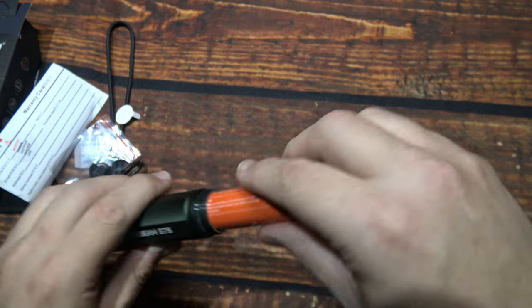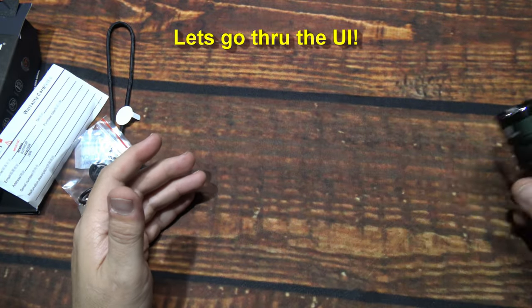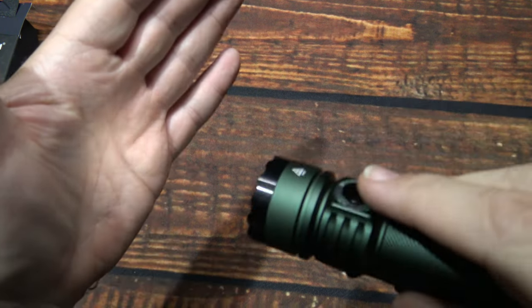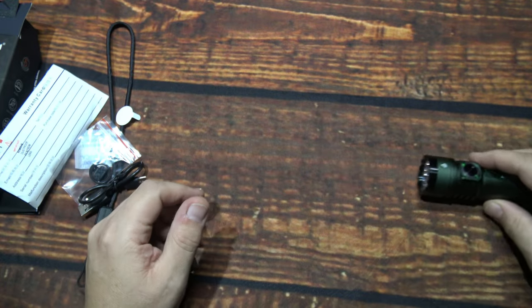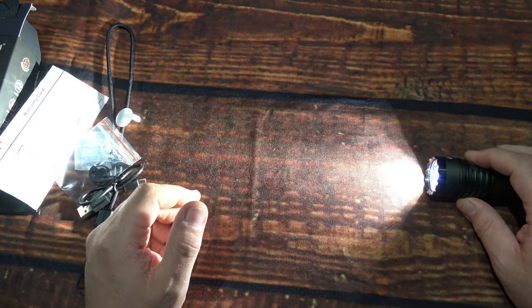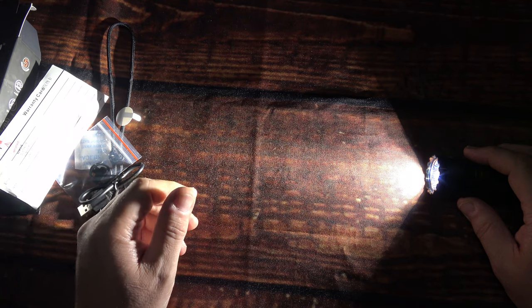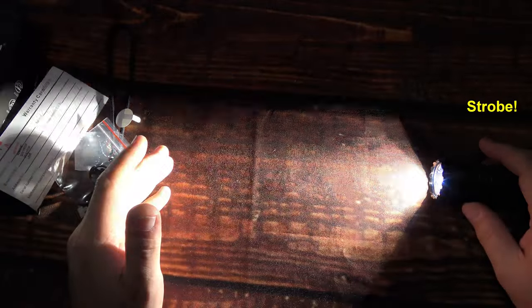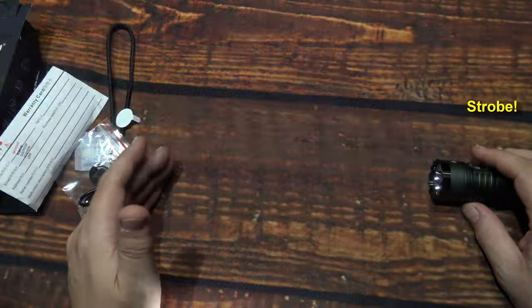Now let's go through the UI — it's pretty straightforward. Press and hold from off to get the lowest level — super low light output. You can press and hold to cycle, or double-click to get turbo, which slowly brightens up to a lot of light. Triple-click will get you strobe, and that is a constant rate on the flash — quite distracting.